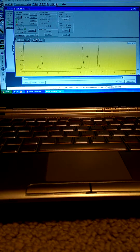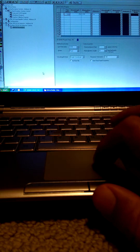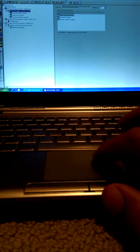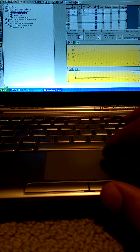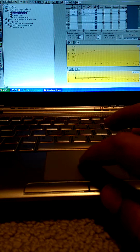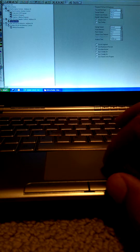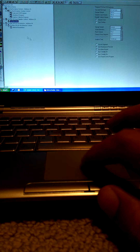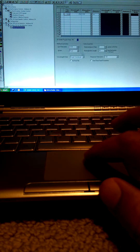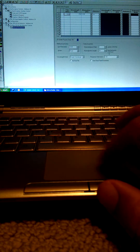We are using Star Workstation — this software allows you to build your own methods. In the method development section, you can program the pumps for different flow rates, gradient, and elution. You can program the auto-sampler, the loop volume, injection volume, as well as the detector wavelength, analysis time, and response time.